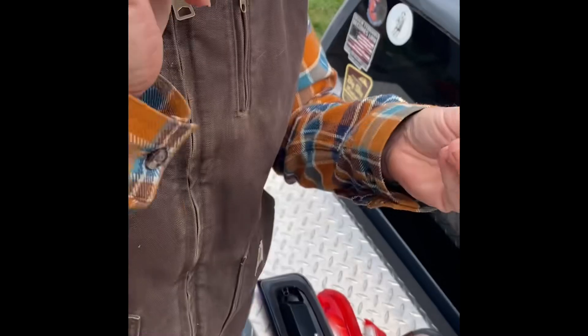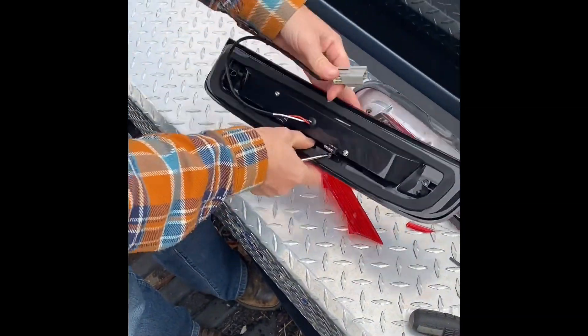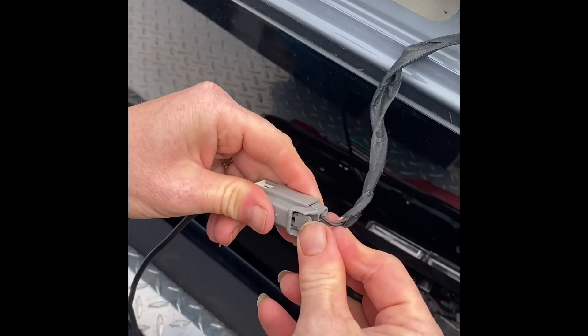Then we have our T27 Torx. First I am going to attach my wires. So we're going to plug the harness in, clicked in nice and tight. Stow our wires back in.